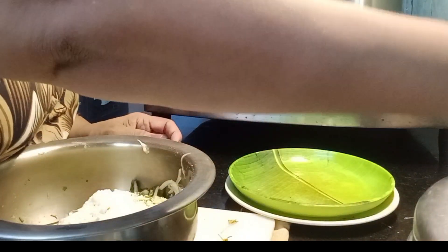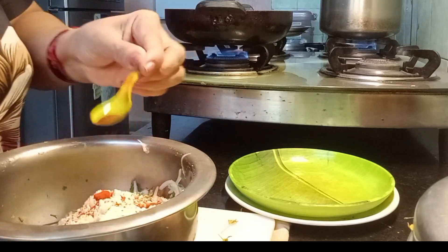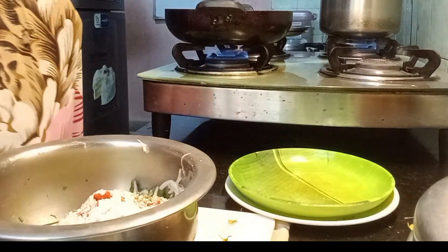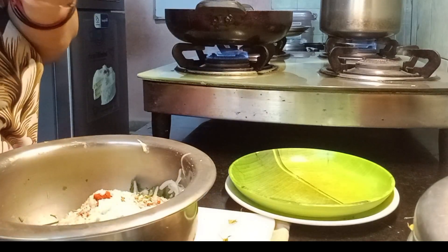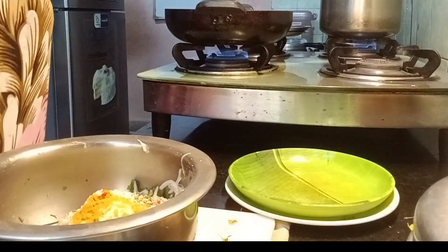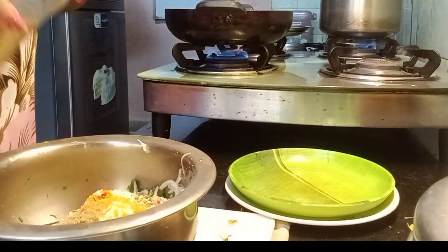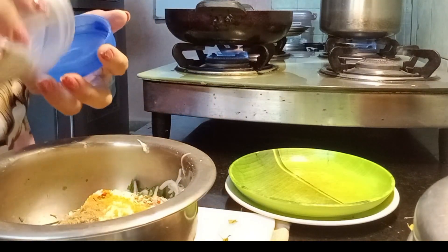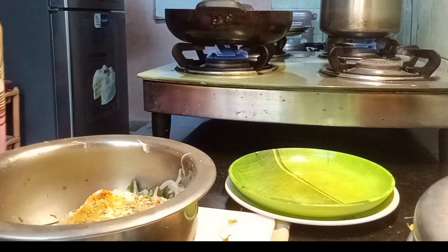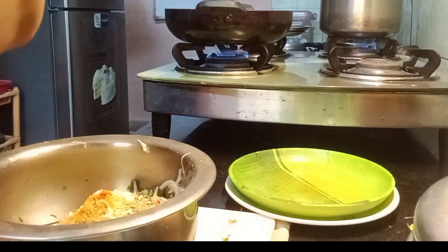Now into this I'll put a decent amount of besan — not too much, just a little bit. Once you put the besan in, add chili powder, don't forget salt, add haldi powder, a little jeera, and I'm going to put a little amchur as well.